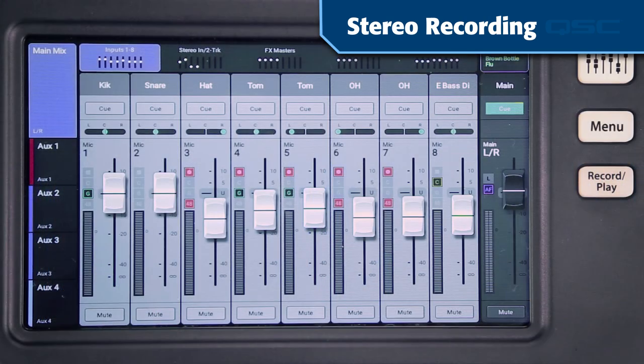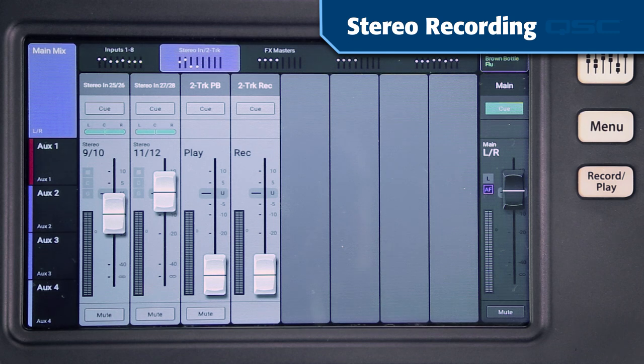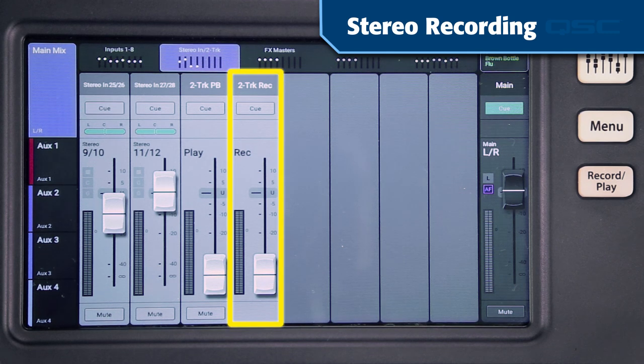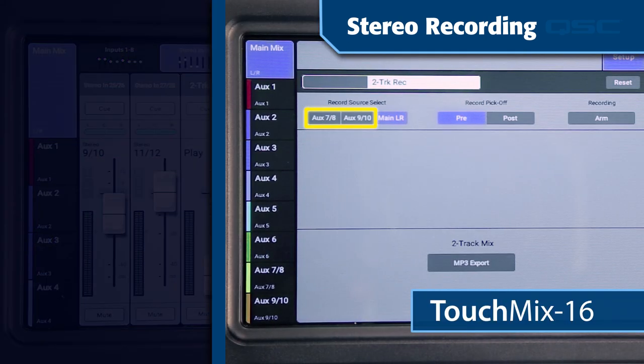Now, what if you just want a stereo recording and you don't want to mix down tracks after the gig? If you go to the stereo in two-track fader bank, you'll see a channel called two-track record. Here you can record the main left and right mix. On the TouchMix 16 and 30 Pro you also have the option of recording one of the stereo aux mixes.